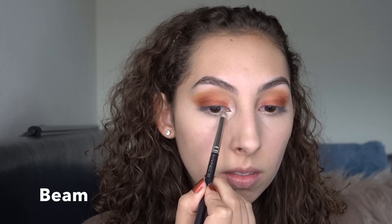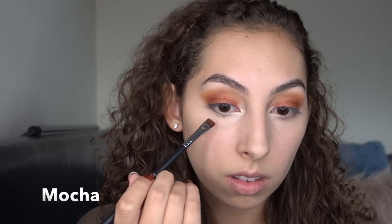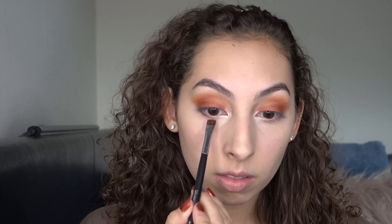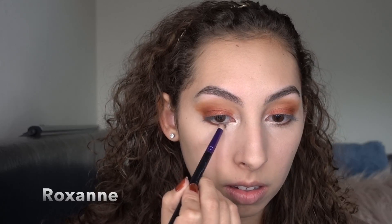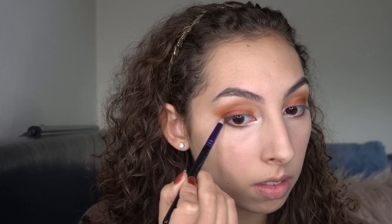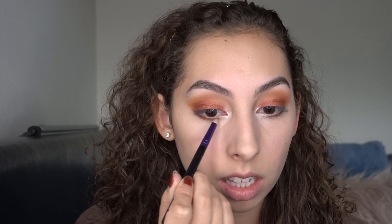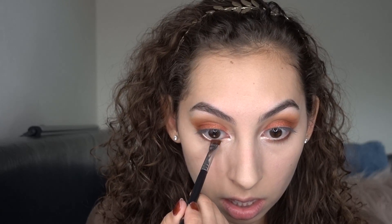For the inner corner, I'm going to go in with Beam — I'm going to wet my brush for that too. For the lower lash line, I'm going to go in with Mocha. Next I'm going to take a pencil brush and go in with Roxanne, and just smoke that out under Mocha, and fade it into the inner corner. Now I'm going to go in with Beam and just put that on my lower waterline. Then I'm going to take a pencil brush with Beam and highlight the brow bone.